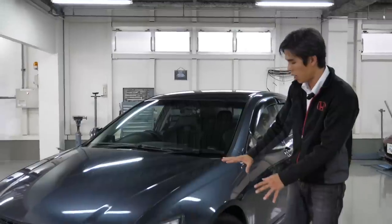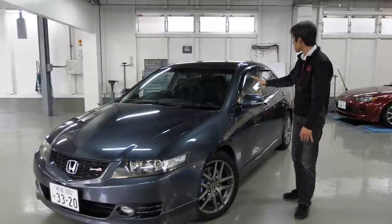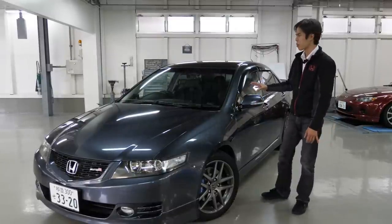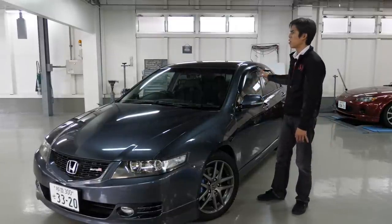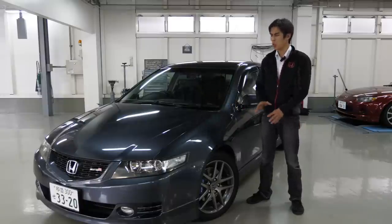The suspension settings are more towards comfort and highway cruising. It's not really a Type R, but it does have very good road handling capabilities. If you can take this on the road, you'll understand why.